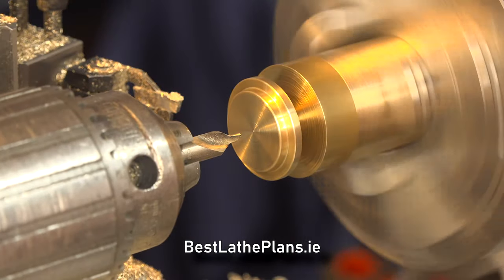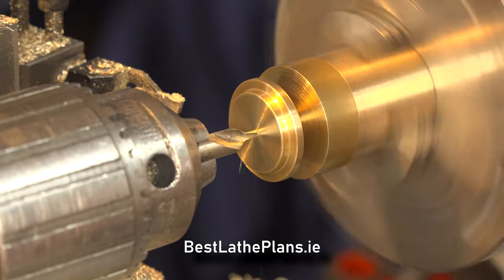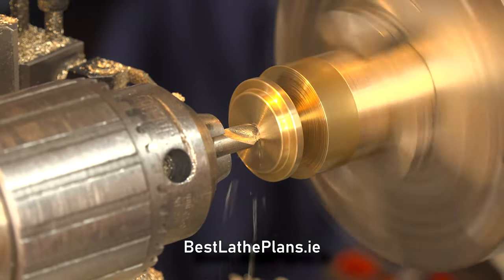Now I'm marking the center using a center drill, then continuing the hole with an 8mm twist drill.